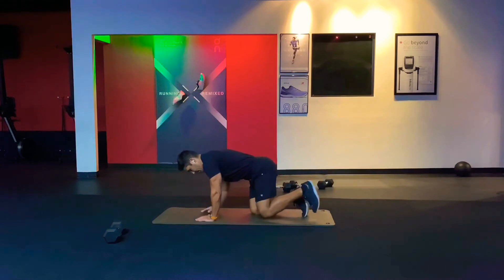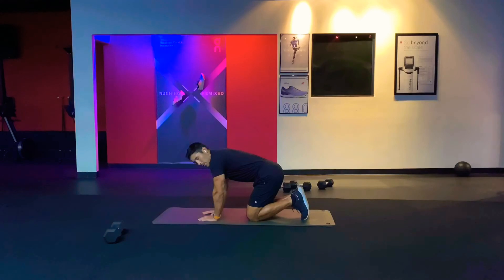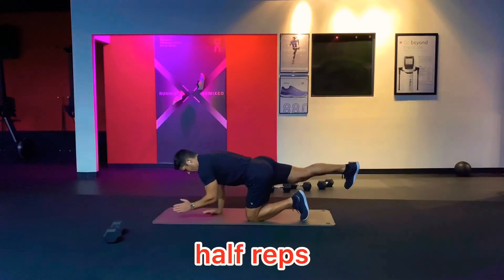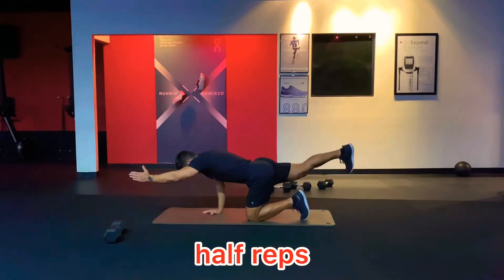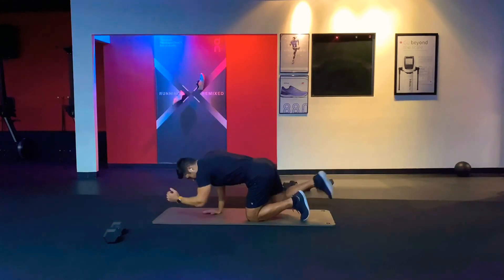Sometimes we'll do a variation just to create a burn after we do some full repetitions — half repetitions where you go halfway up, then all the way up, halfway down, all the way up, halfway down, all the way up.